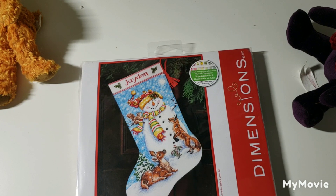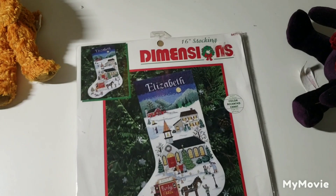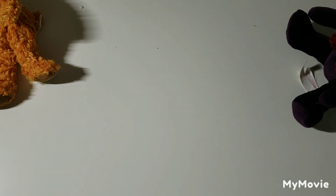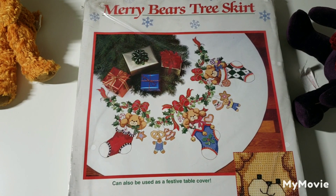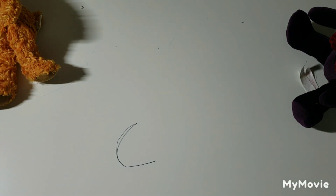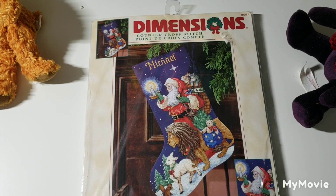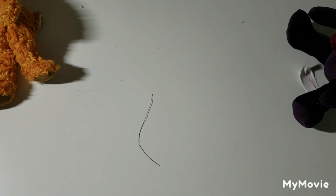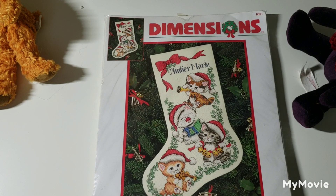It also comes as a Dimensions Gold Petite as well. This one is Christmas Village Stocking by Charles Wysocki. And we have Mary Bear's Tree Skirt by Lucy Rake — really cute. This one is called Santa Animal Parade Stocking by Donna Race — another one by her. This one is called Merry Kitten Stocking by Ruth J. and Bill D. Moorhead.